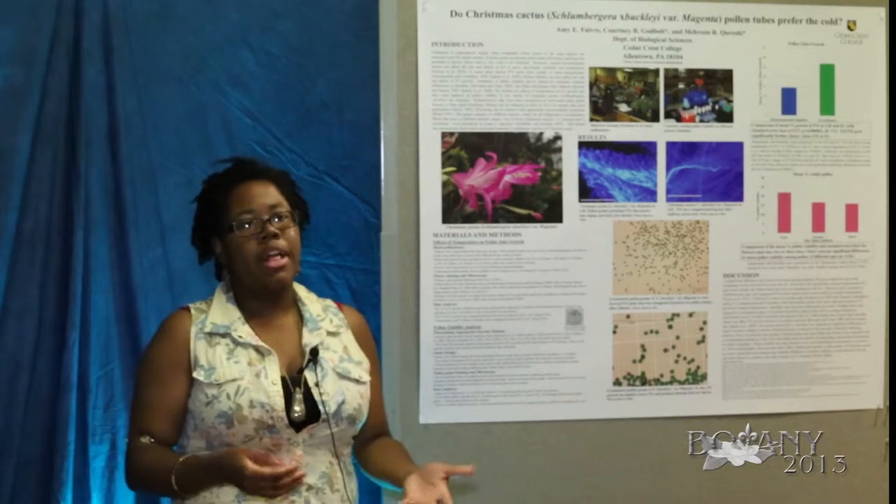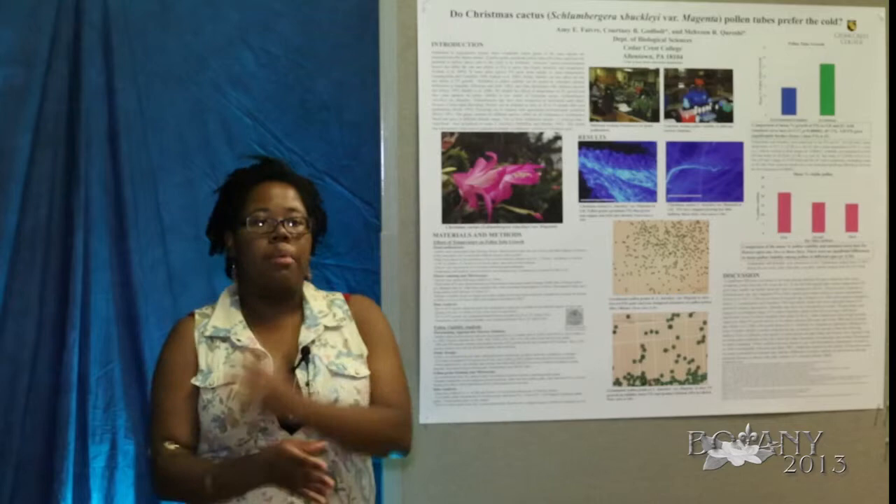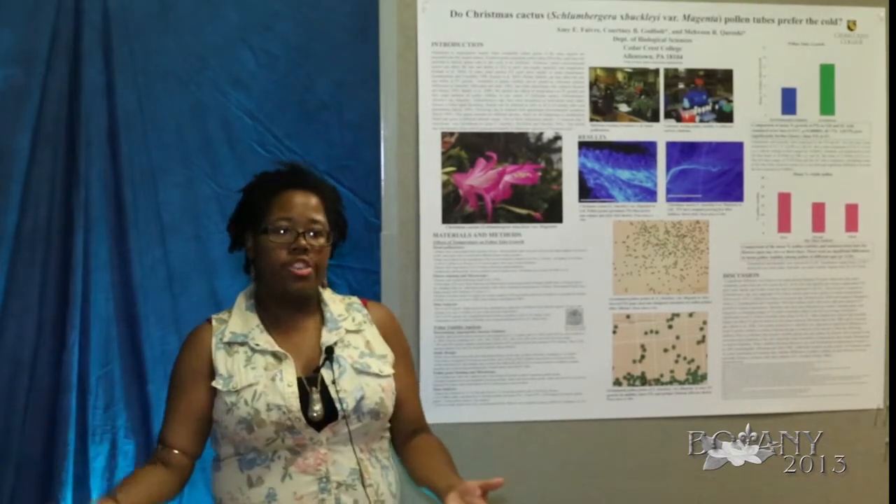We did several hand pollinations, and with every session we tried to get at least every plant in the opposite environment. So if it started out in the environmental chamber, we then put it in the greenhouse.